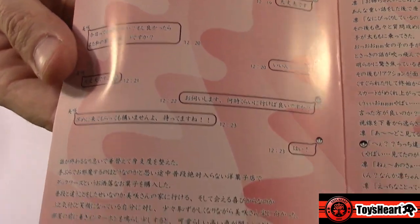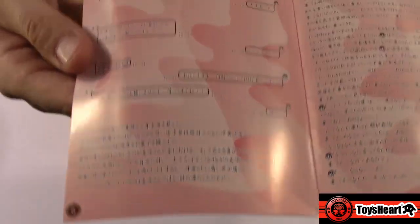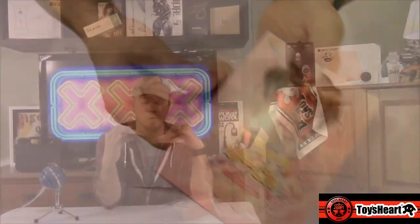If you have a fluid imagination, you could just pretend to be reading Japanese and make up whatever story you want about this girl. I think she's having a phone conversation with somebody at one point, talking about where they're going to meet up and where her deflowering is going to take place.